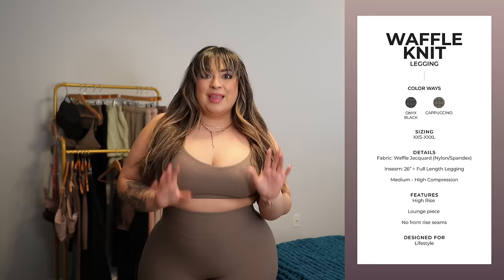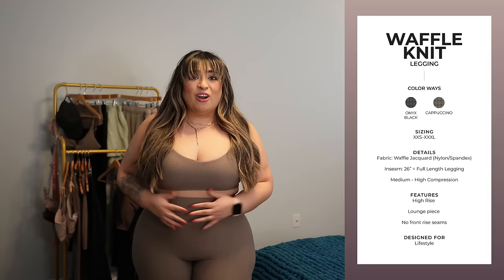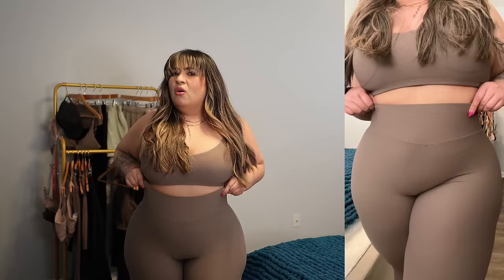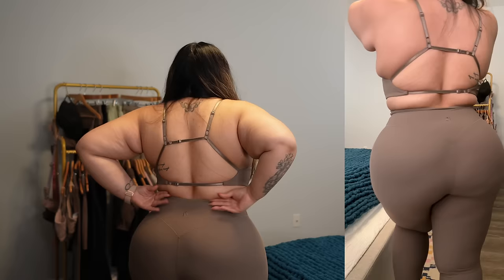As far as the leggings — true to size, I got a large. They are not tight at all and they feel amazing. They're described as high rise, but I feel like they're more ultra-high-rise — they come up almost like my Rosas and Legacies. The front of the band is nice and flat so it lays nicely over your tummy, and on the back there's an actual seam to keep the leggings from riding down. Overall, I am in love with this set. I'm conscious that it's delicate, so I'll have to be extra careful with it.